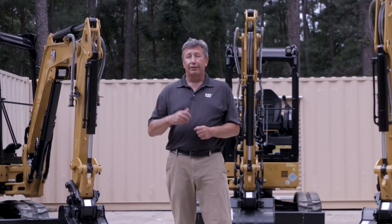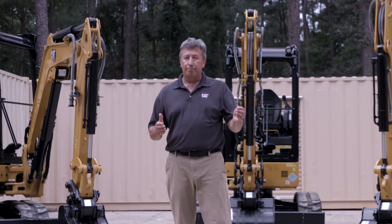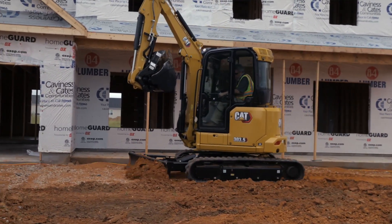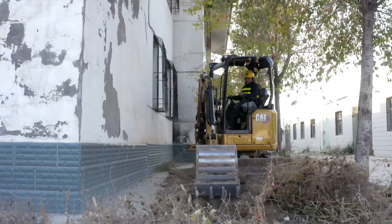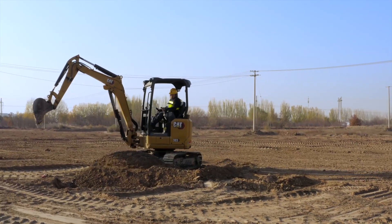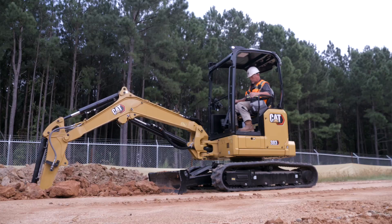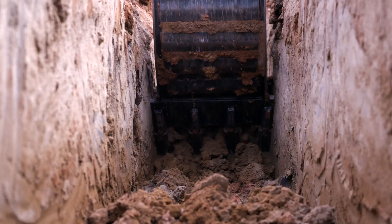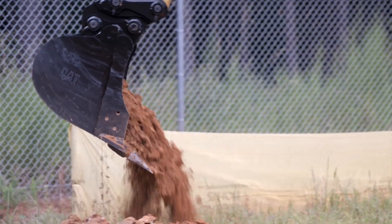The 303 cab machine — long stick, extra counterweight, landscaping, backyard, pool building. And then the 303.5 — a little bit of everything, and of course you get the angle blade. So there you have it — an overview of the three models in the new next-gen three-ton range. We hope this how-to video helps point you in the right direction for which is the right machine for your application. Look out for further how-to videos on CAT next-generation mini hydraulic excavators, and for further information on these models, all other models, and attachment compatibility, please work with your local CAT dealer.